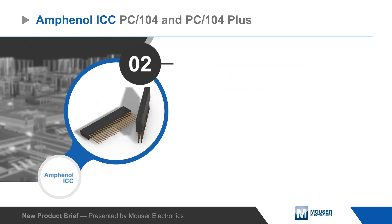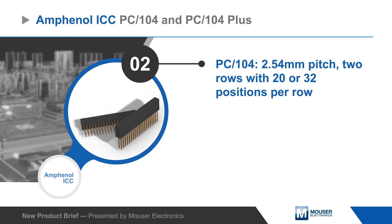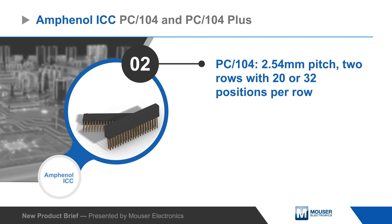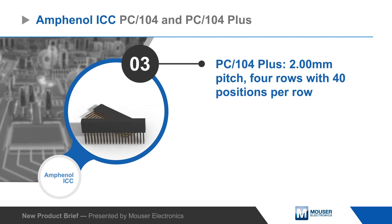Amphenol PC104 connectors have a 2.54 millimeter pitch and are dual row connectors with 20 or 32 positions per row, while the PC104 Plus connectors have a 2 millimeter pitch with four rows of 30 positions per row.